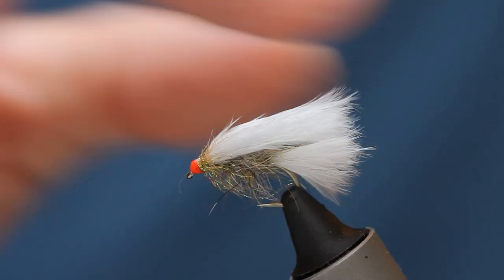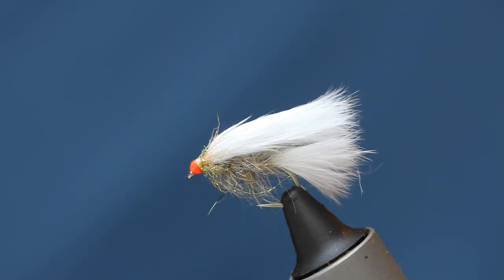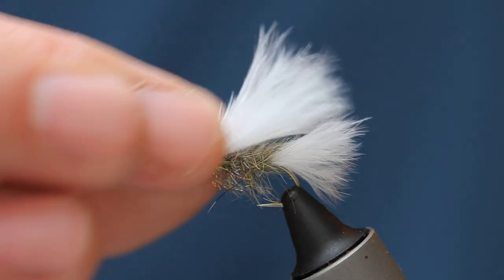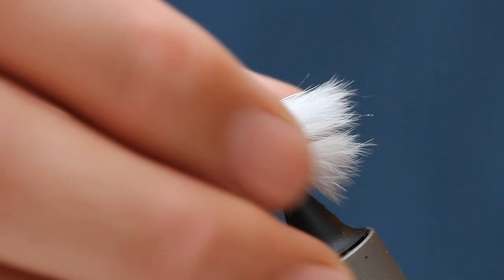I would more or less guarantee if you fished a cat all year, you'd probably catch more than you would with a blob, despite how good a blob can be. This is such a good fly to fish whether it be on the point or the top dropper, and one that's going to work the whole year through. So let's go ahead and tie it.